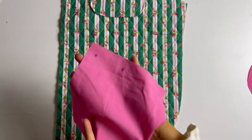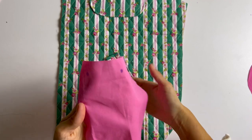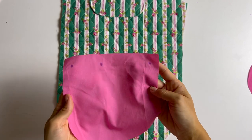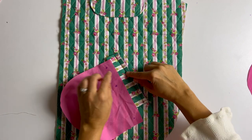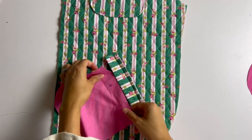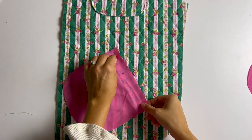Now that the welt edges are sewn, trim across and clip the corners without getting too close to the stitch line. Then turn the welt pieces right side out, press them flat, and use something to poke out the corners so they're nice and sharp. Now take your jacket front — my markings are really hard to see because the marker matches my fabric — but line up the large circle on the welt with the large circle on the jacket. The raw edge of the welt should line up with the center line you've drawn for your welt pocket.